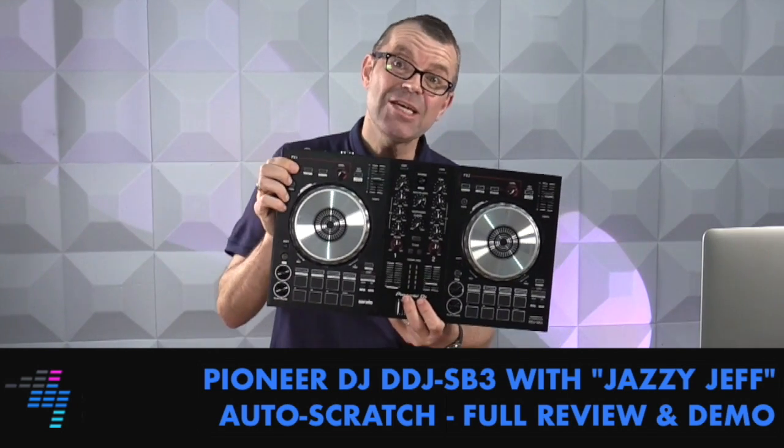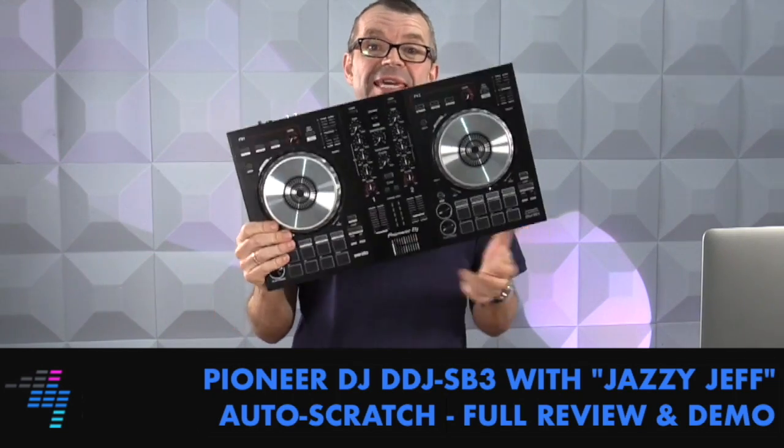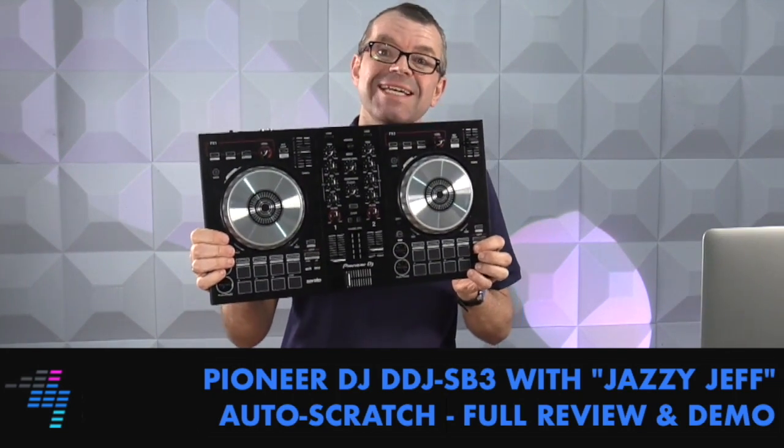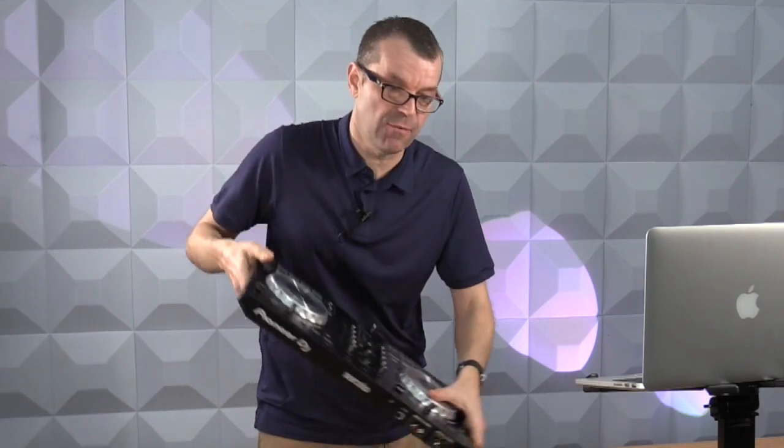This is a full review of the Pioneer DDJ-SB3 beginner DJ controller, which is a follow-up to the SB2, a Serato DJ Lite controller. It comes with that software, so it's got everything in the box for a couple of hundred dollars to get you going.